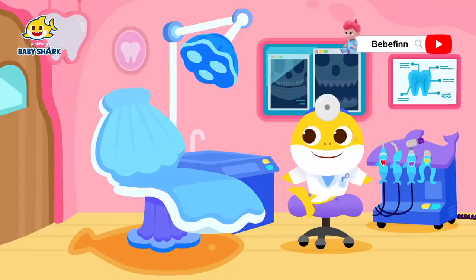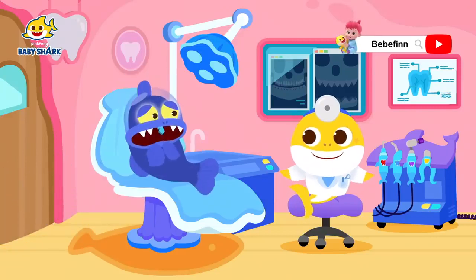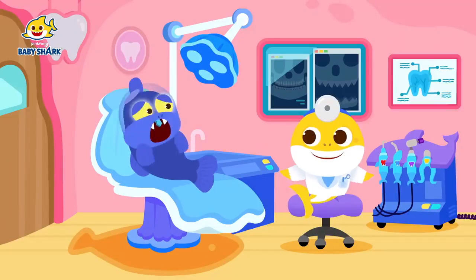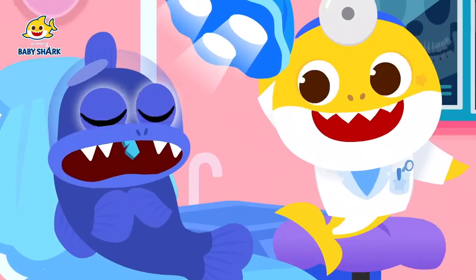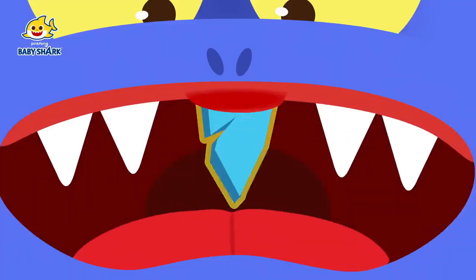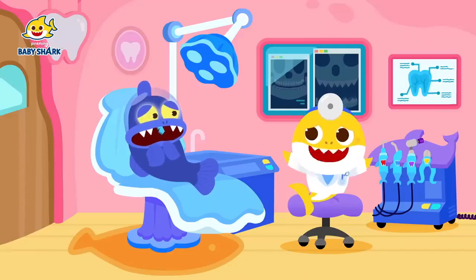Beryl-eye fish, you're up next! Oh, it hurts! Ugh! Prickle, prickle, prickle inside my mouth! Please help me! Why is it stinging? Let me take a look! You have a piece of plastic stuck in your gums! You must have been in lots of pain! I'll treat you right away!